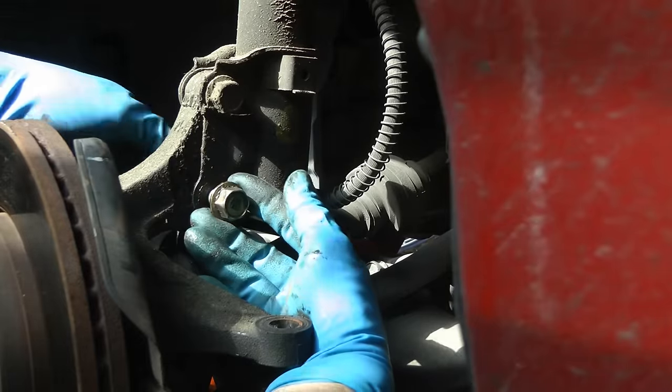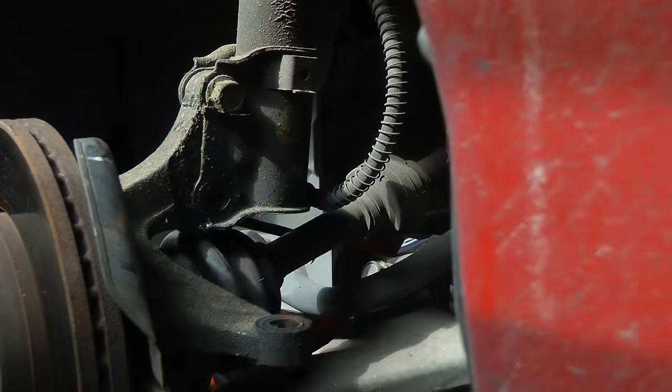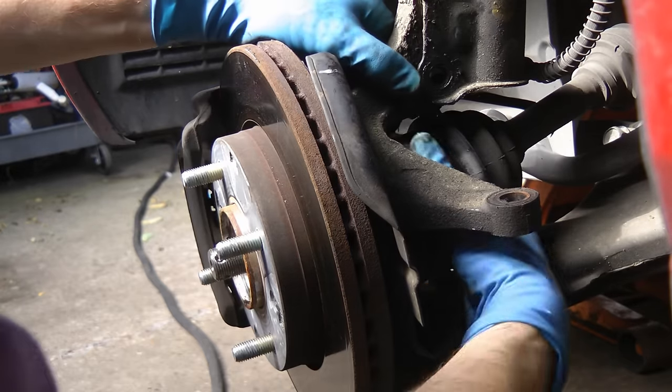As you can see, it comes out of the way. Then we take the bolts that hold the strut into the hub off, and then the whole hub slides off the axle.